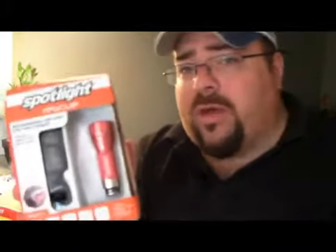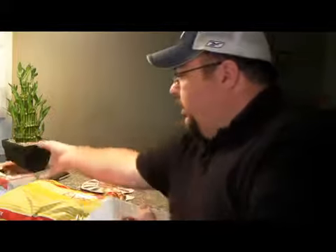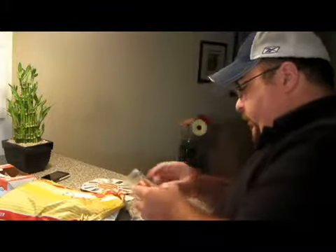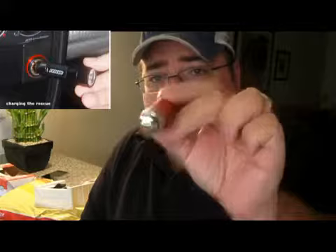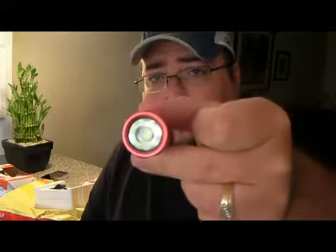I'm going to go ahead and open the box now. Here is the light. It's pretty tiny — you can see how small it is. There's the end that goes into your cigarette lighter. You just plug it in and the light will go red, which means it's charging. When it turns green, it means it's done charging.